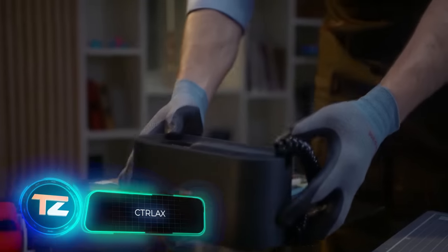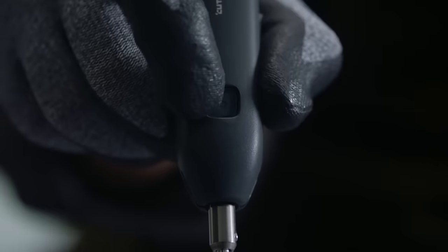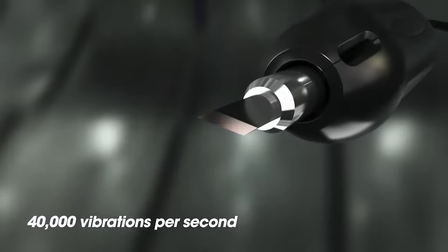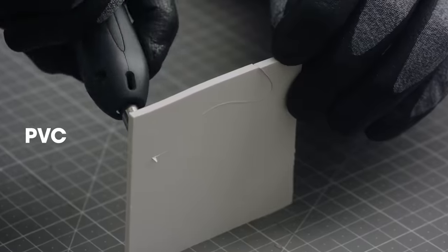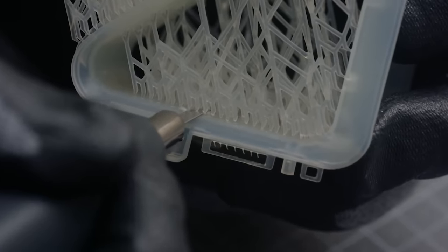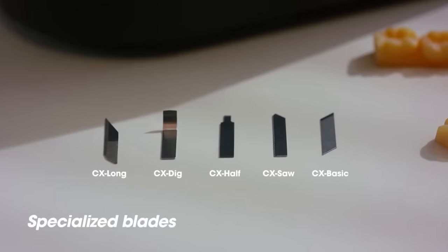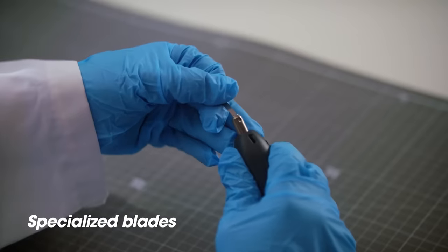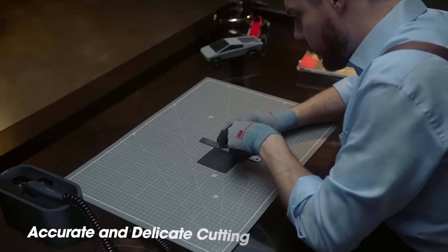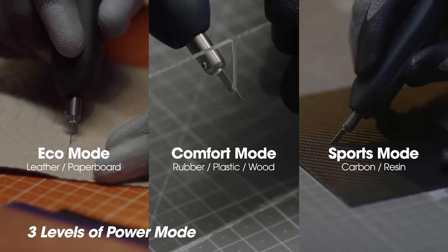The Contrax knife is gaining popularity, and reviews suggest it's an excellent choice for DIY projects. The knife blade vibrates up to 40,000 times per second, making cutting faster and easier. It's capable of cutting materials like MDF, acrylic, leather, and carbon fiber. The standard kit includes five different blade types and an additional 40 classic blades. With over 300,000 raised on Kickstarter, this knife has made its mark globally from the USA to South Korea. You can grab the basic kit on Kickstarter for $409.